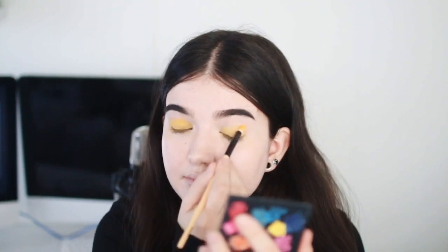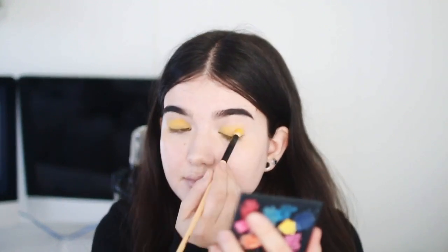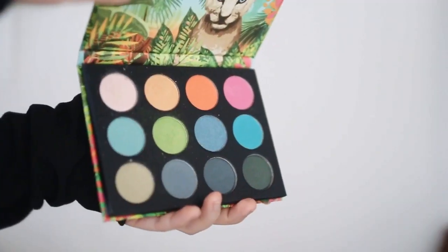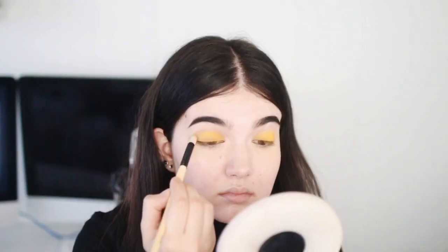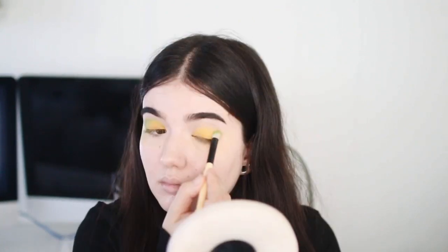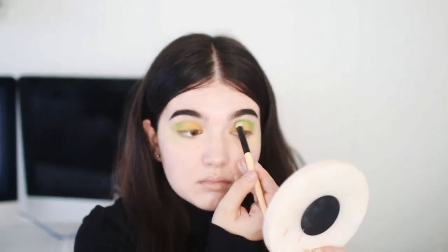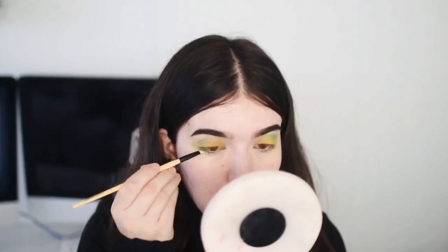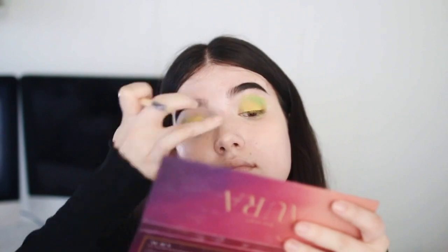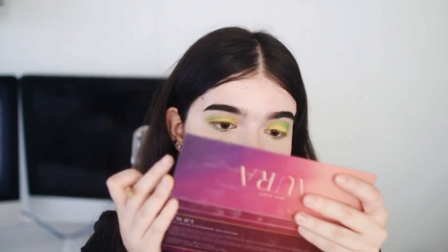So I switched over to this Huda Beauty palette and used the yellow in that — it was so much better, except it had a ton of fallout. Then to make the lime look, I'm taking a green eyeshadow and putting it on my outer corners and my inner corners. Limes to me are always like lighter — almost yellow on the inside and green on the outside — so that's the look I'm going for.